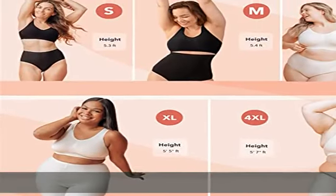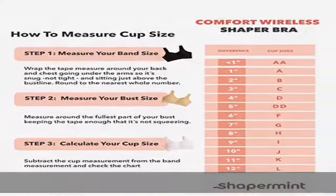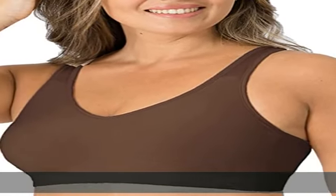Hook and eye closure for a secure fit and easy to put on and take off. Bras for women, wire-free. The double clasp ensures a secure fit for all movement while making this comfy bra easy to unhook. Show more in the description to get this product today at the best price.